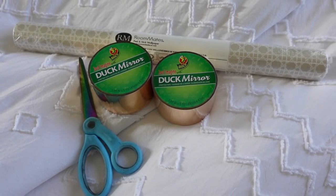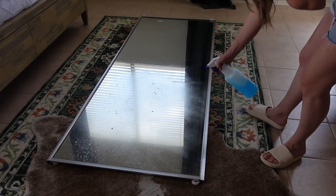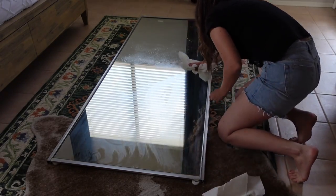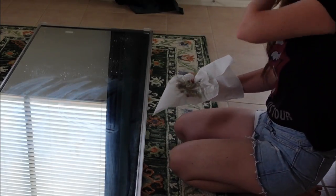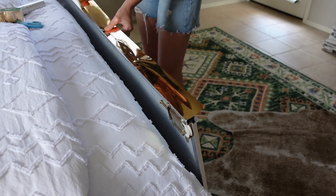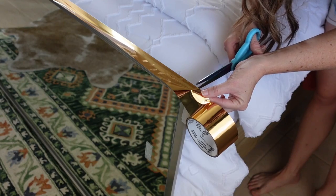All I am using for this project is decor tape by Duck, peel-and-stick wallpaper by Roommates, and scissors. These mirrors had been sitting on the side of the house, so I needed to clean them really well with Windex — they were absolutely nasty. But they are clean now, so I can start putting the tape on.